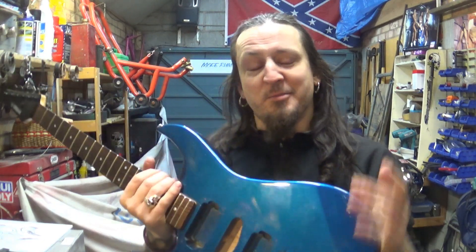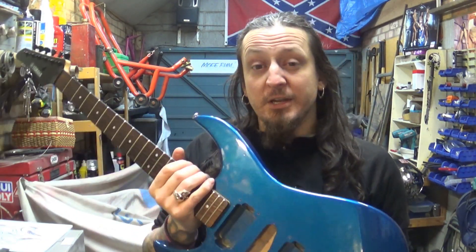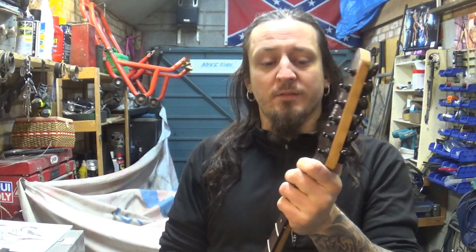Hello and welcome back to my little garage, to my little workshop. Today we're not doing anything to do with motorcycles for a change. Today we're painting a guitar — it's a Yamaha RGX 1200.